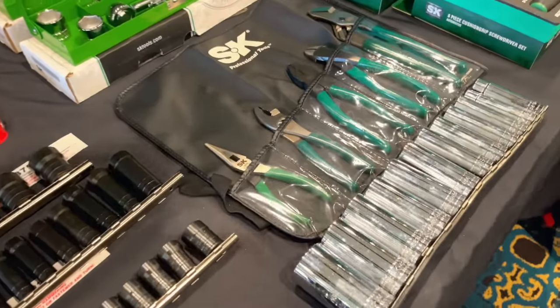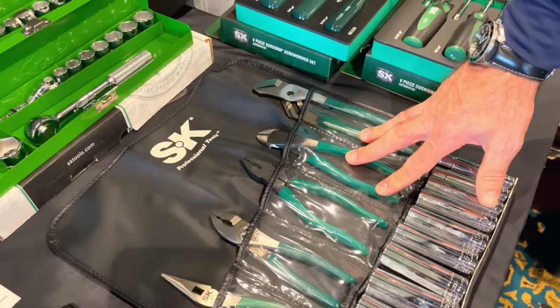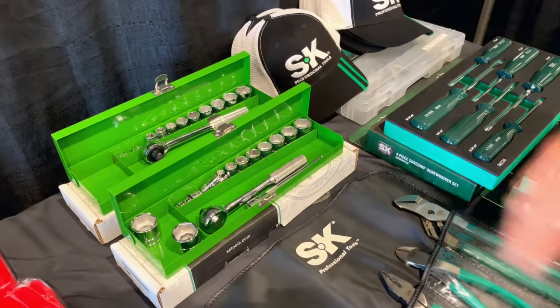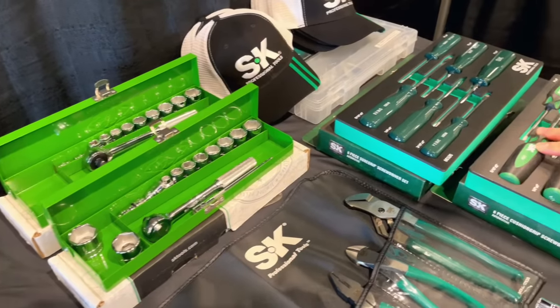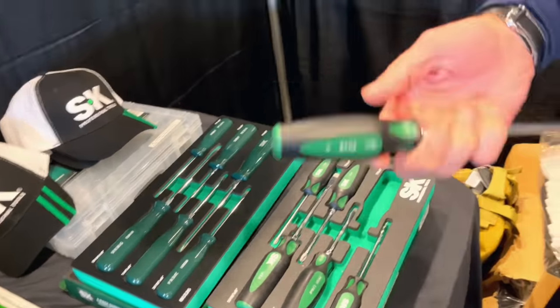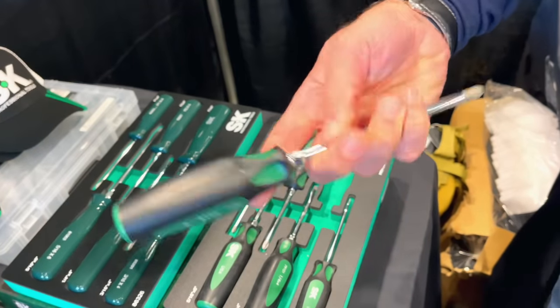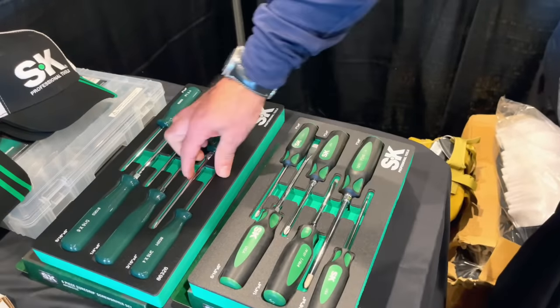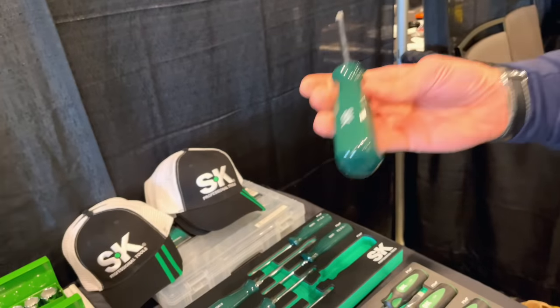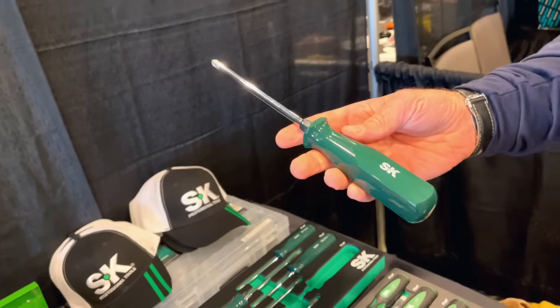They've got plier lines — slip joint and solid joint pliers — a couple of antique retro kits, and their screwdrivers, tried and true, with co-molded handles and bolsters, as well as butyrate handles which are great for cleaning off oil. They actually got asked about changing the design a couple of times, but customer feedback has been to stay with the original design for oil removal in the shop.